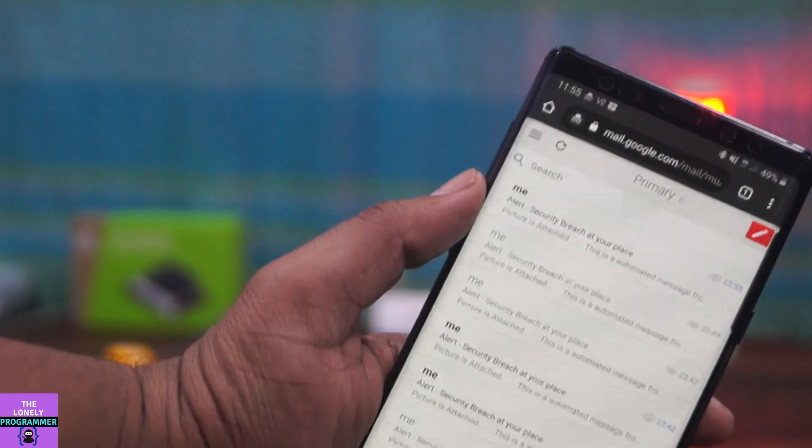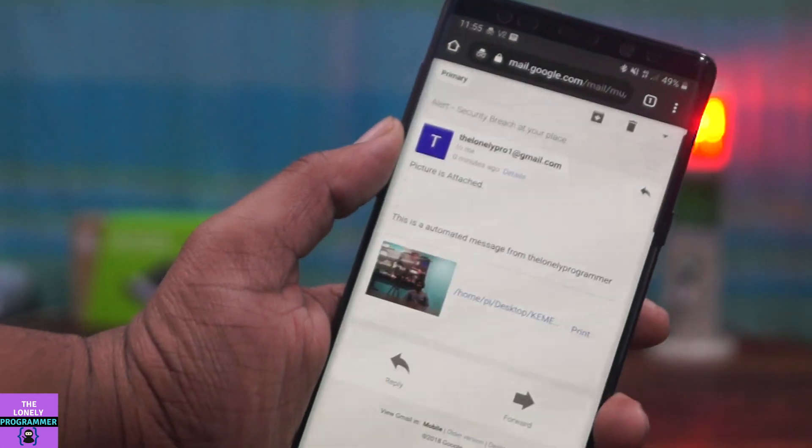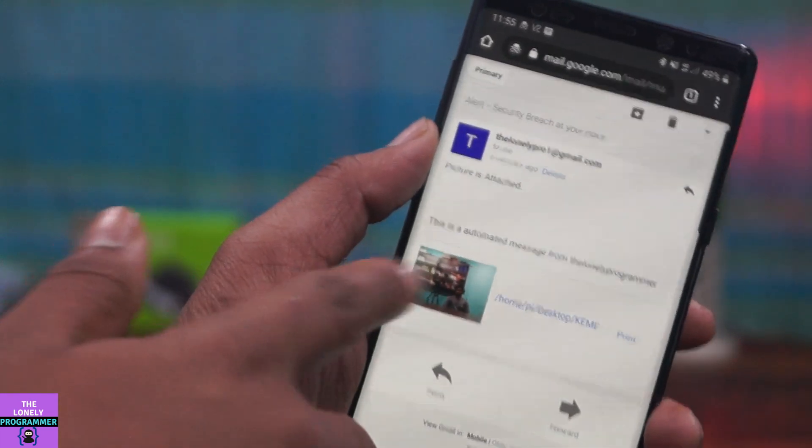Here, the image captured by the device is sent to the receiver's mail, and the image is titled with the timestamp.